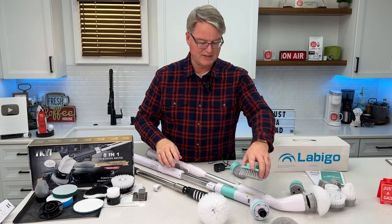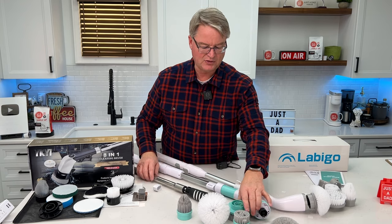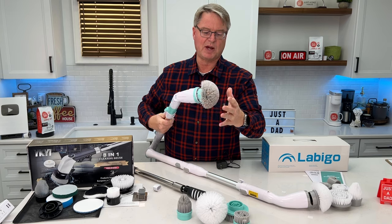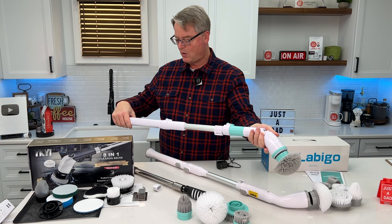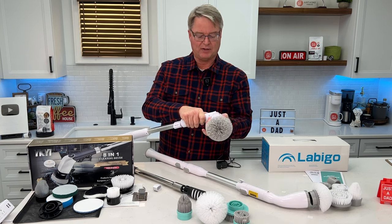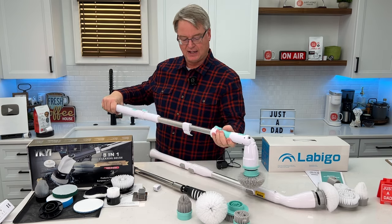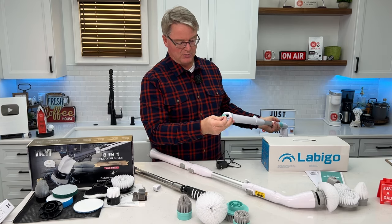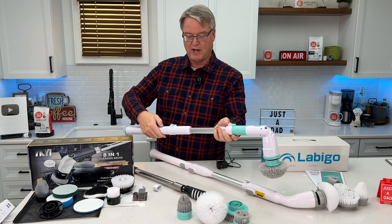All three of these take the same type of cleaning head — they will work on either one. You get the three standard ones; the brush just pops on. This one is the Vow Week, and you can change the angle, which I love. Sometimes you need a little extra grip at a 90-degree angle. I can extend it and retract it. I charge it up here — make sure you put the cover on — and I turn it on and off right here.